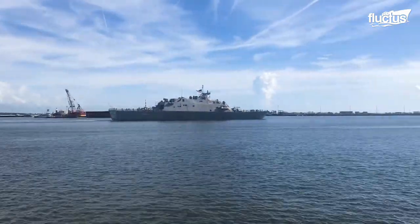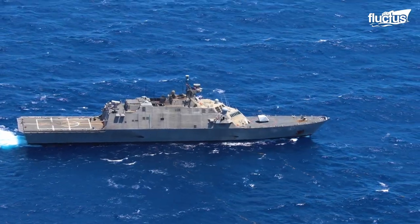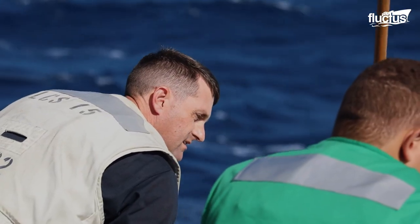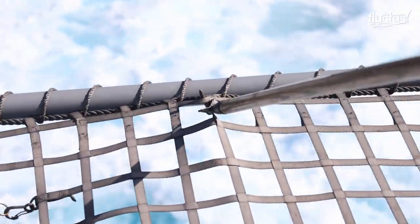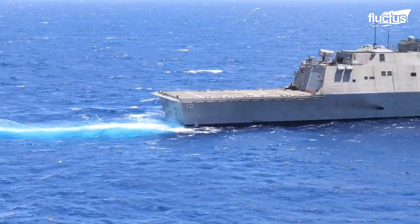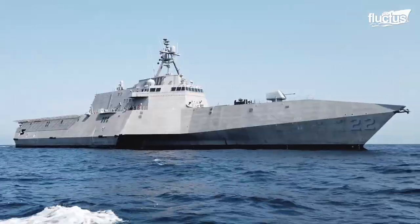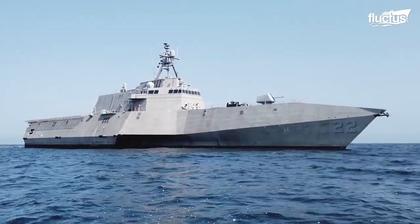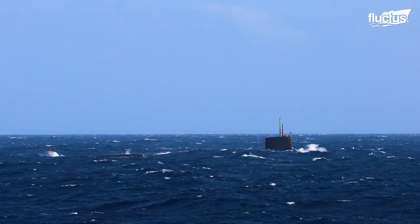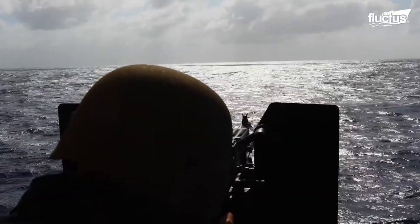The LCS has an exceptional modular design known as mission modules. The ship can be reconfigured to perform different roles, notably anti-submarine warfare, mine countermeasures, anti-surface warfare and special warfare missions.